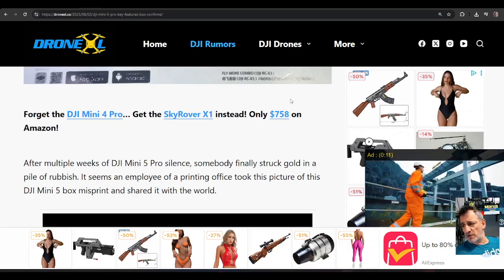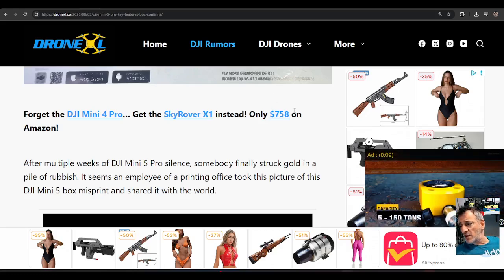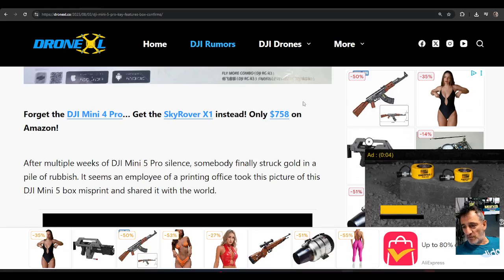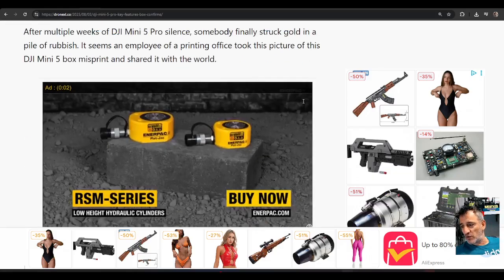After multiple weeks of DJI Mini Pro silence, so many struck gold in a pile of rubbish. Someone found this in a pile of rubbish misprint and shared it with the world. Thank you.